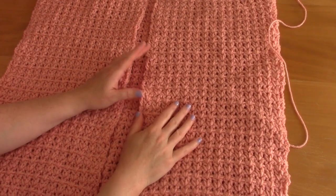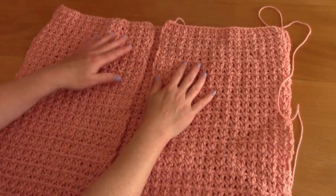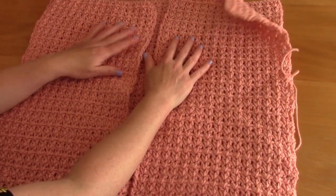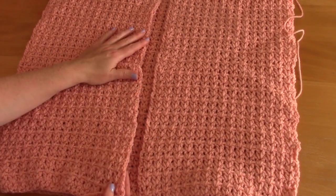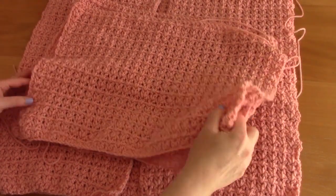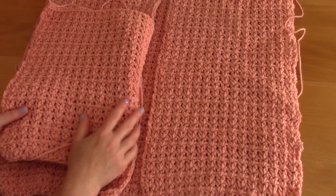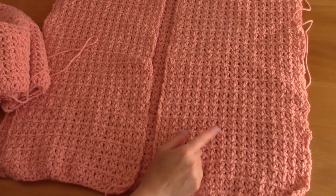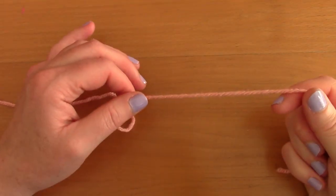I'll be showing you how to crochet the different parts of the cardigan before sewing it together and creating the edges. I'll show you the back panel, then the front panels. This is really simple because it's the same stitch and technique for the back, front, and sleeves. The only thing that changes is the number of chains at the beginning.